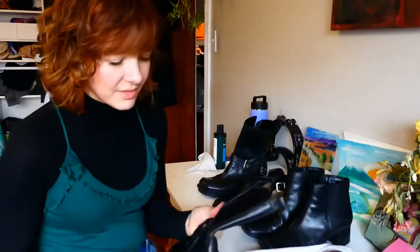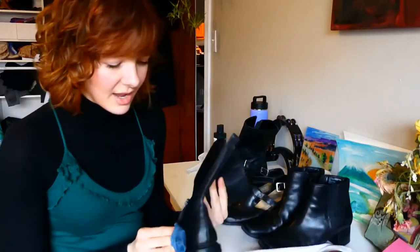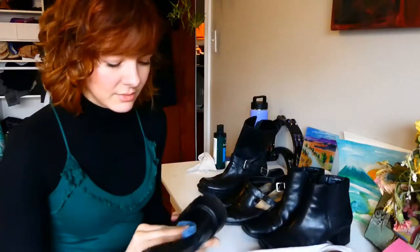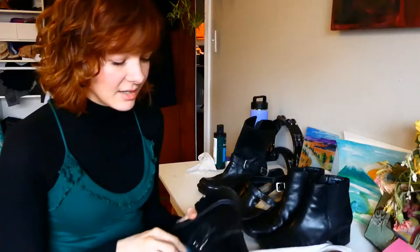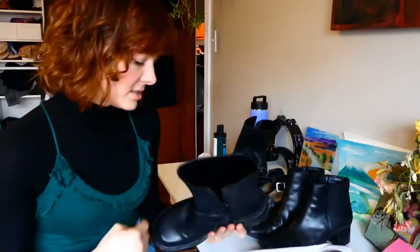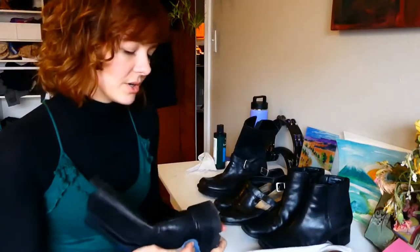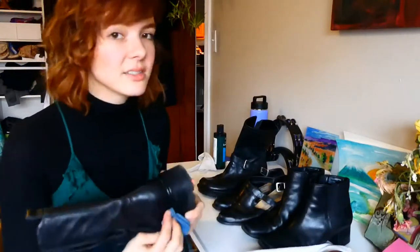Yes, the methods of getting leather are brutal and not good, but if you buy it secondhand you can get the benefits of the material without adding to waste or creating more demand for those practices.